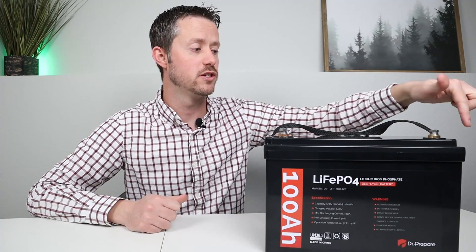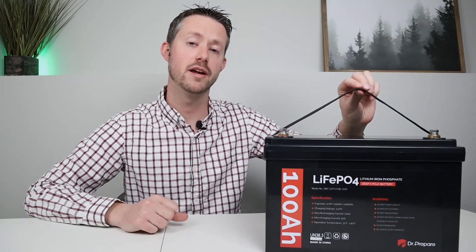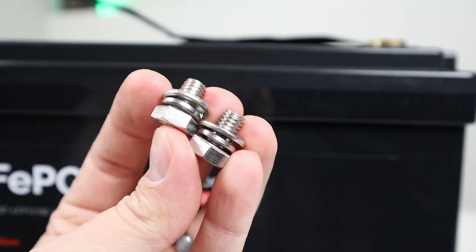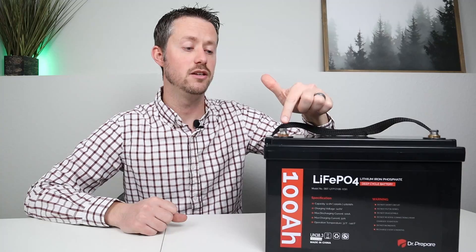Now you have this really sturdy plastic case. The top is glued and screwed down, and if you shake it around, you don't have any movement inside, so it feels pretty solid. You do have a removable handle on top so you can carry it around easily or take it off if you don't want it. And you have two M8 bolts here — very similar to 5/16s just with a different thread pattern, so you can use 5/16 ring terminals underneath these connections.